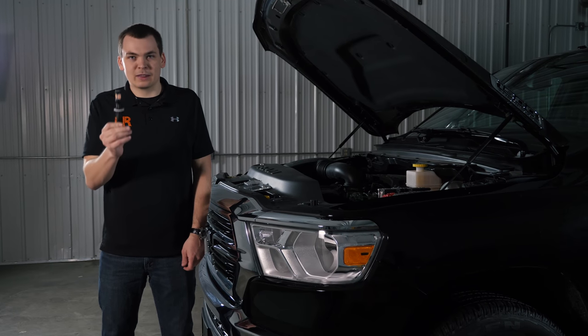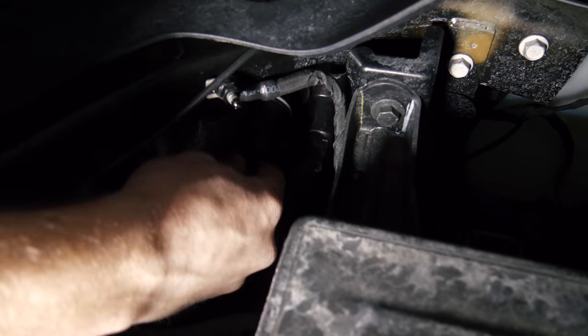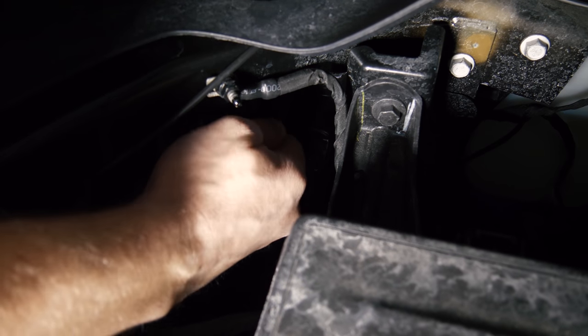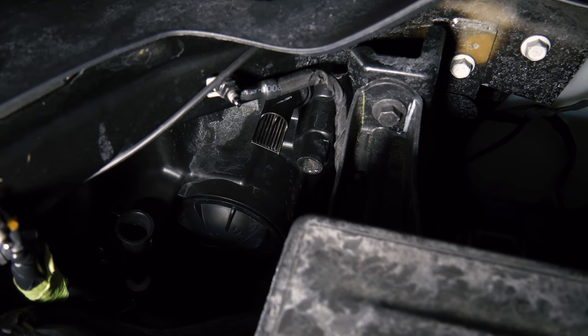The install is exactly what I've shown you. All you need to do is take the bulb, reinstall it back into the rear of the headlight, and twist it in place. Simple as that.